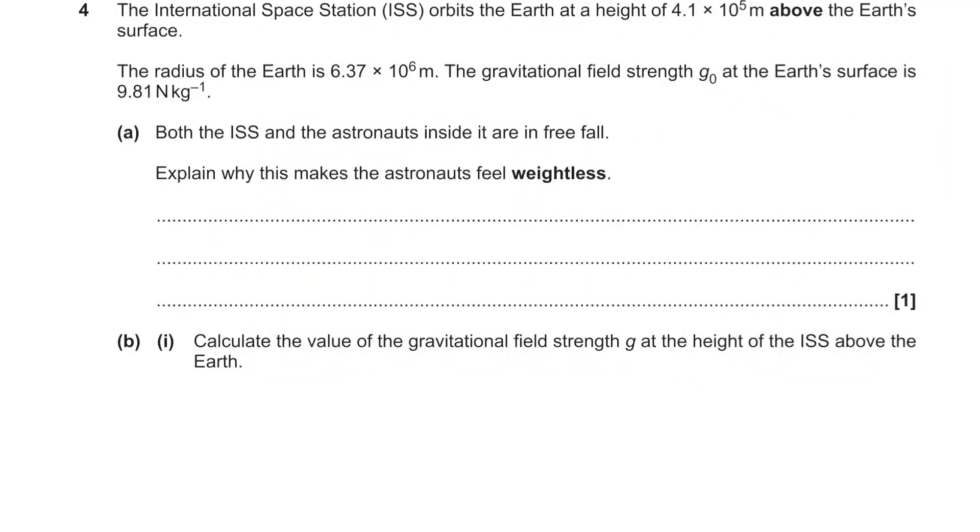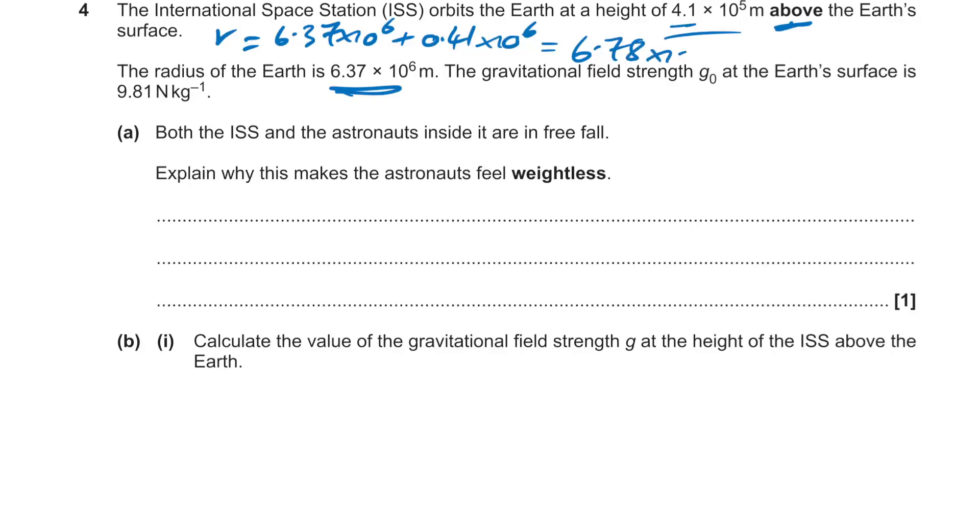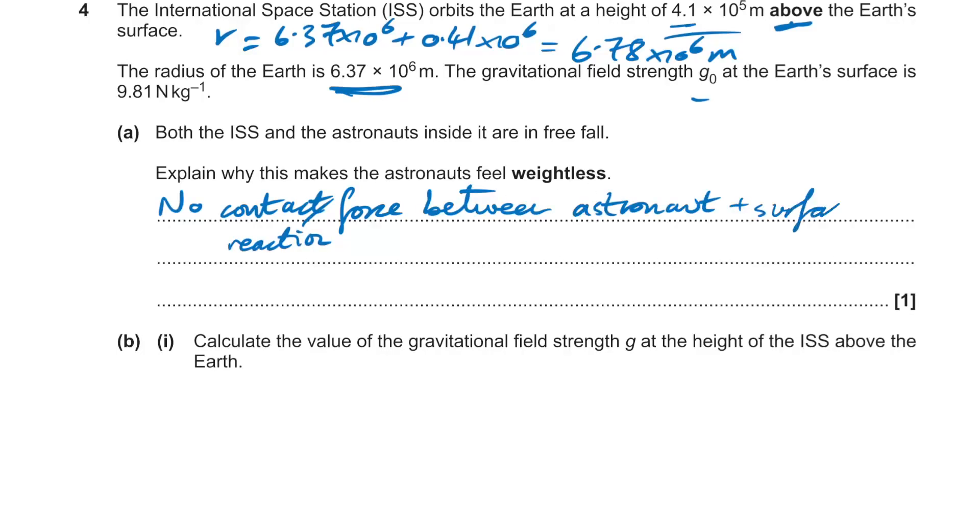Question 4: the ISS orbits at a given height above Earth's surface — we need to add Earth's radius to get the orbital radius: 6.37×10⁶ + 0.41×10⁶ = 6.78×10⁶ m. The astronauts feel weightless because both they and the ISS are in freefall — there is no contact or reaction force between the astronauts and the surfaces of the ISS.